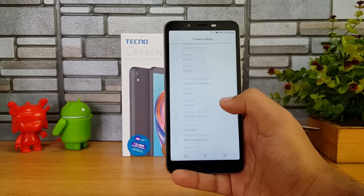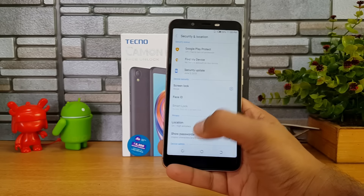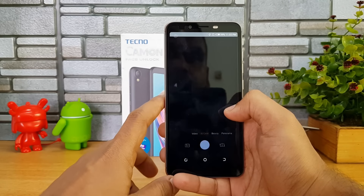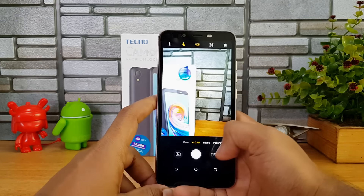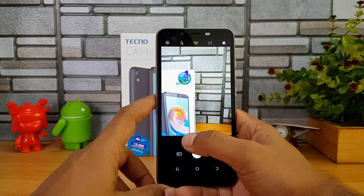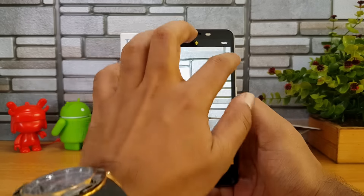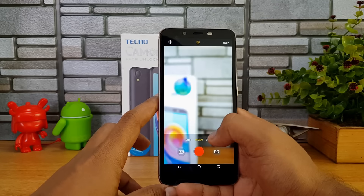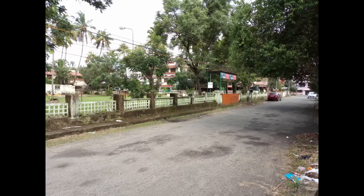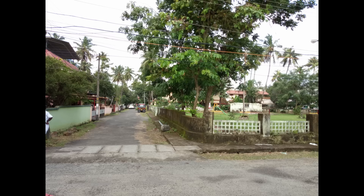There is face unlock on this device. Talking about the camera, it has a 13-megapixel rear camera with AI cam mode, beauty mode, panorama, and other options. Video recording supports 1080p resolution. It's quite a decent camera UI overall.